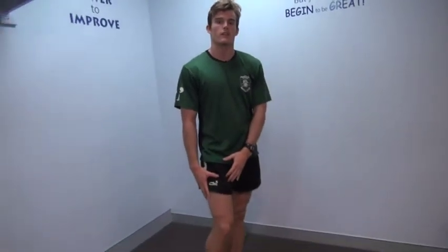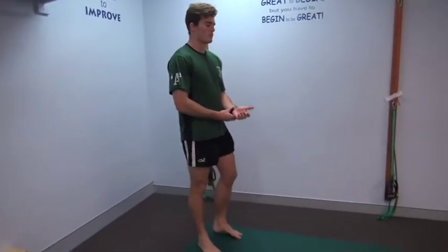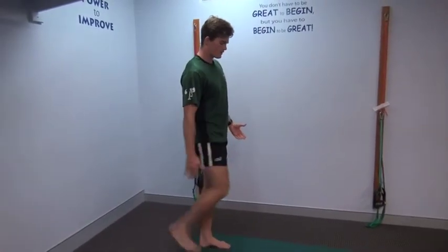Now we're going to go through a dynamic stretch for our quadricep muscle, which is the big muscle at the front of our thigh, and it's one of the most powerful muscles in our legs. The way we stretch this is pretty similar to the way you do a static hold. All we do is stand with both our feet and get our balance first.